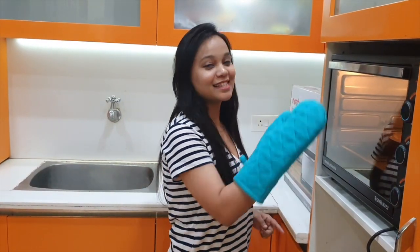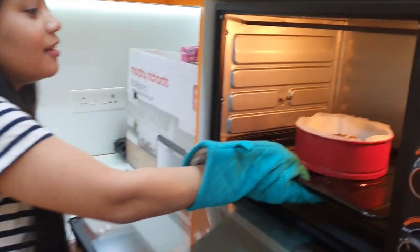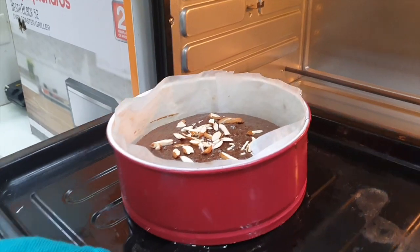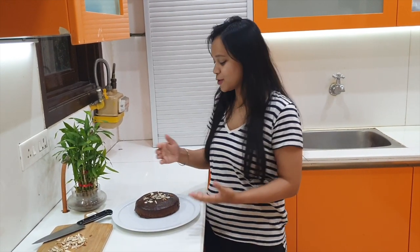Now let's check — the cake is done. You can see it's beautiful. The cake turned out very beautiful, and when it was baked, I added a little bit of almonds on top. You can try this at your place and enjoy with your family and friends. Don't forget to like, share and subscribe, and press the bell icon. Till then, stay safe.